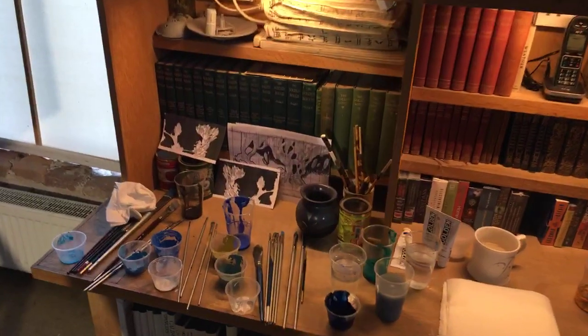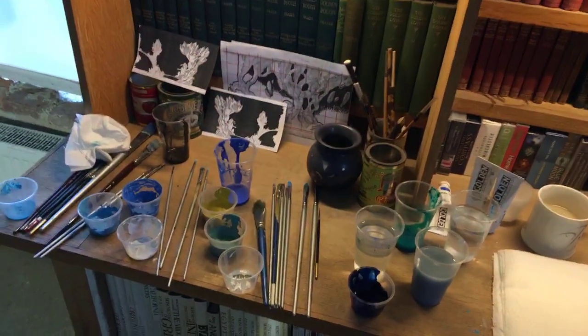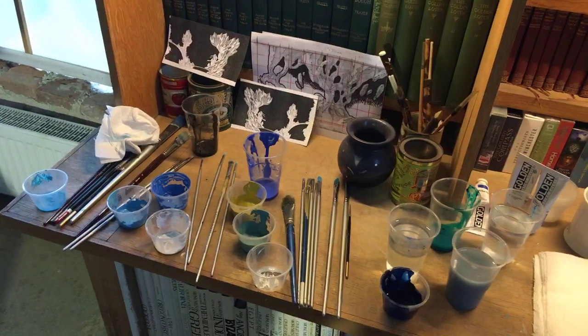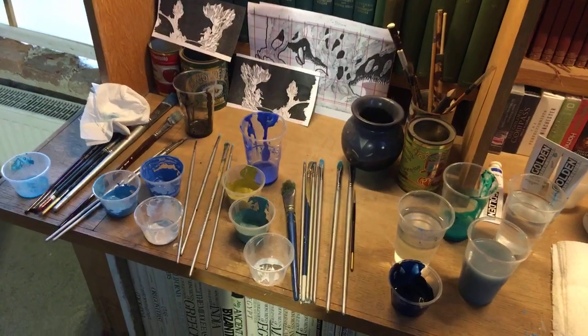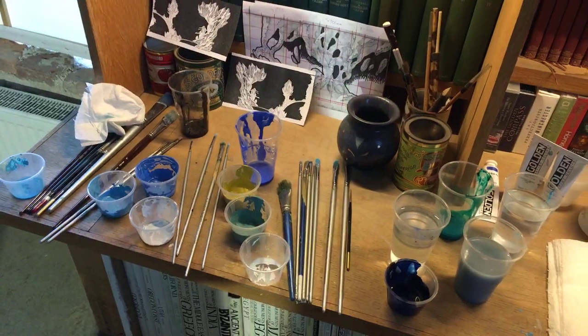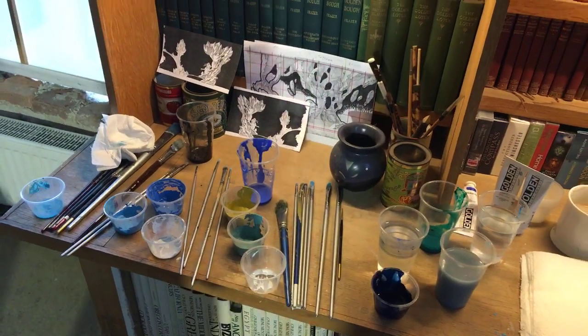People want to see the working area. We've got lots of cups — Dad mixes the acrylic with water to make it a sort of liquid. This isn't my usual working place, but my usual working place is an even bigger mess.